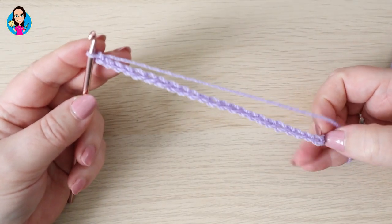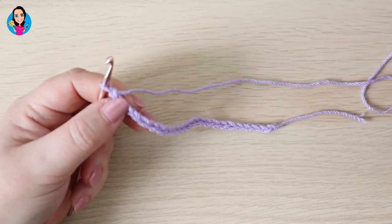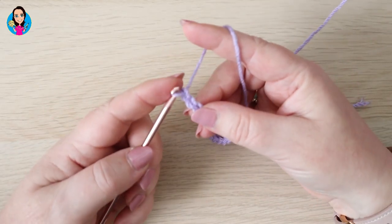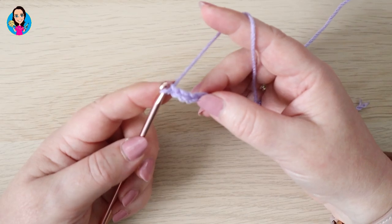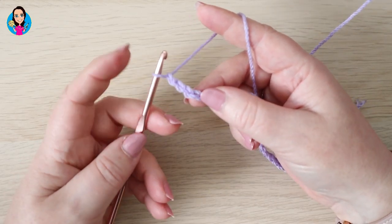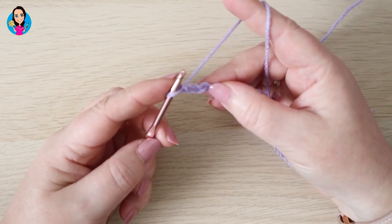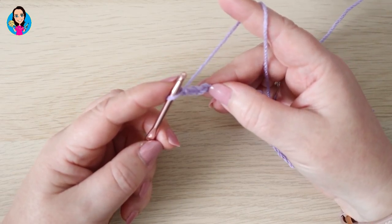So I've just worked up my sample piece foundation chain — I've got 24 here — and now I'm going to do my two extra chains at the end of my multiple of four, so one and two. I'm now ready to start row one, and row one starts in the fourth chain from the hook. We never count the one on the hook, so one, two, three, four, and I'm going in there with a treble — that's UK terminology; in US that would be a double crochet.